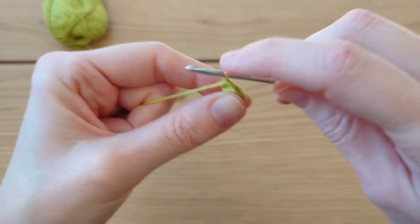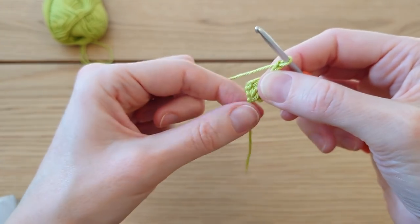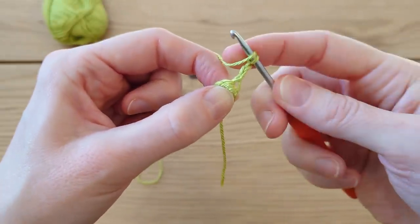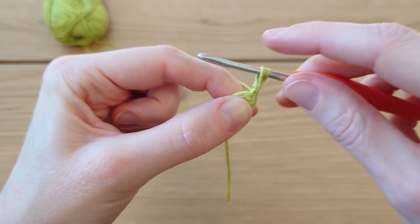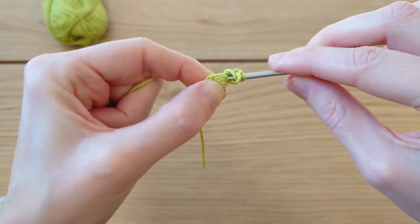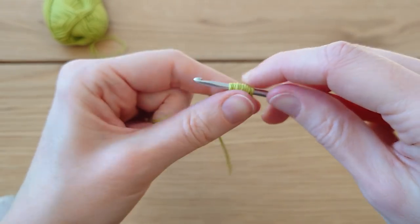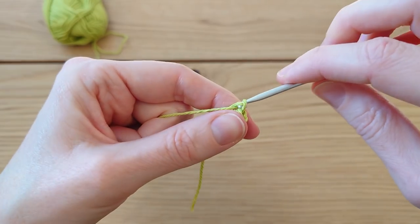Moving on to row two: chain three — one, two, and three — turn your work. Make sure the tail end is at the bottom before continuing. We're going to do another four half double crochet popcorn stitch in this first big gap here. Yarn over, go in there, bring the yarn through, bring up a loop about a centimeter in height, and do that three more times — two, three, and four. Again yarn over, pull through all nine loops.